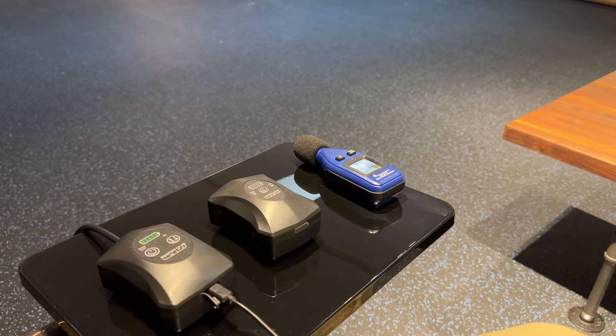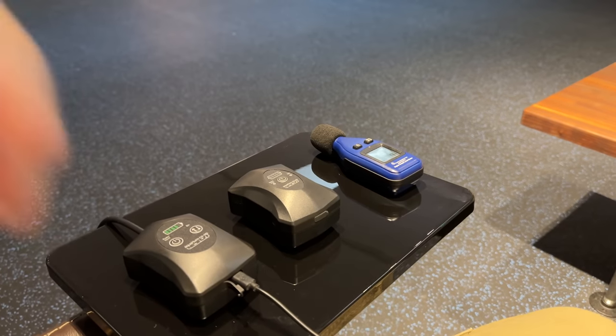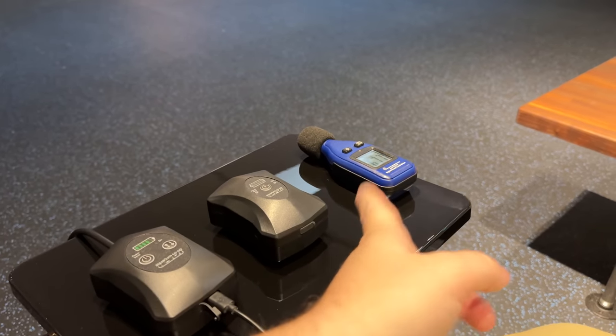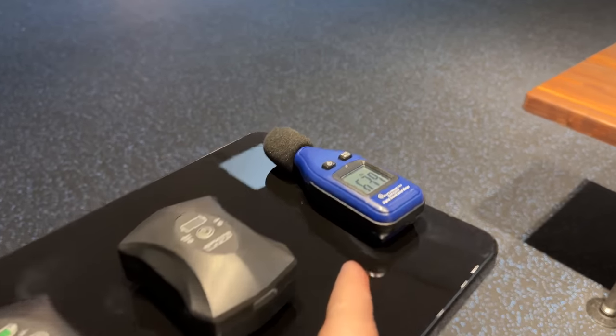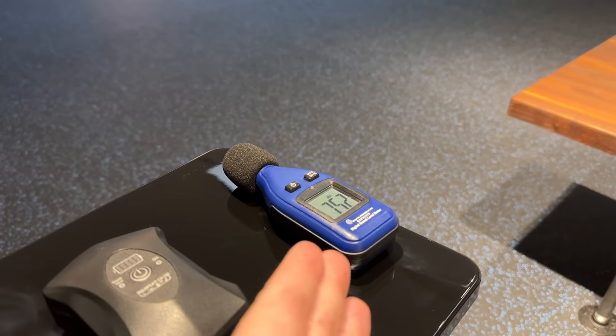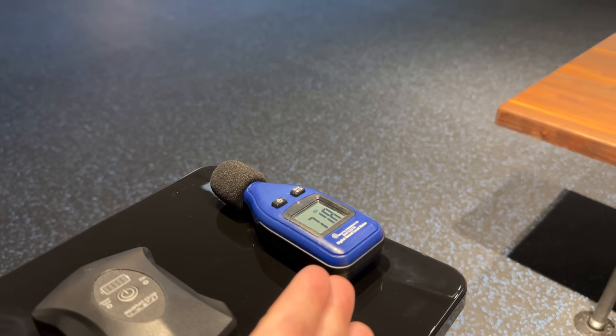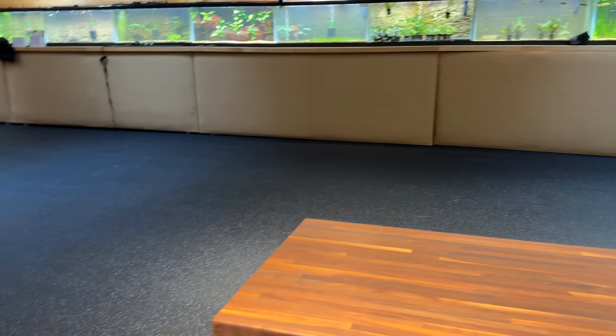Hey everyone, I want to show the differences between the old battery backup air pump and the new one, and show how loud it is. You can see right now I'm talking and it's 75. I'm going to let it go for a second so you can hear what the fish room average noise is.